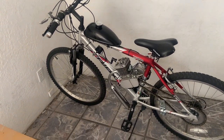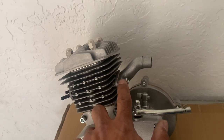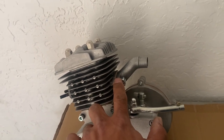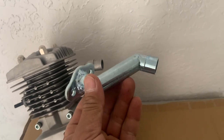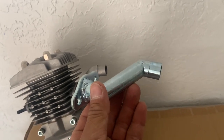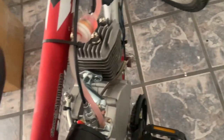One of the solutions is to replace your intake manifold, which is found on the back of the engine, with something called an offset manifold. An offset manifold moves the carburetor away from the frame, allowing you to get your engine and carburetor to fit on your small frame bike.